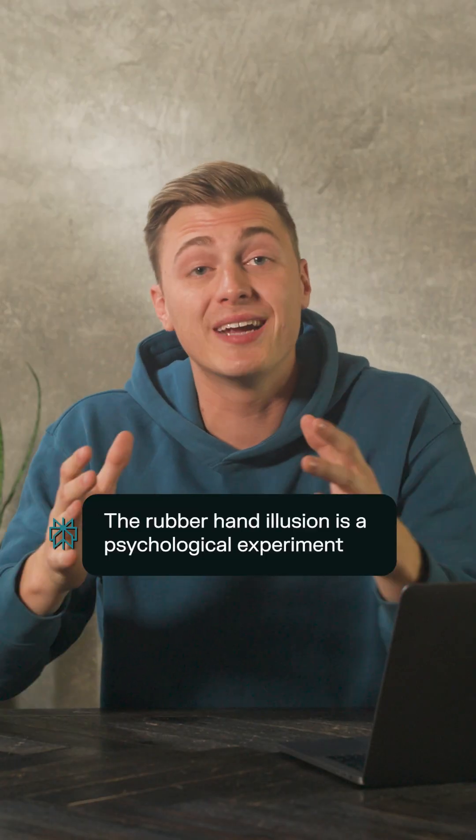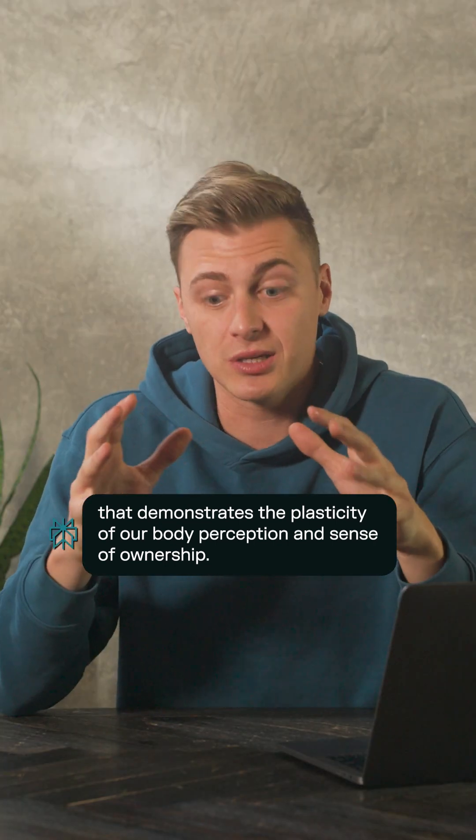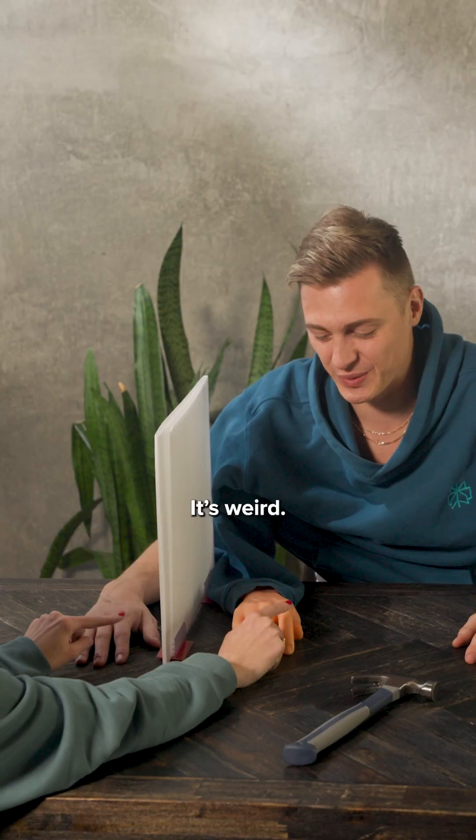This is the Rubber Hand Illusion, an experiment that can trick your brain into thinking a fake rubber hand is part of your very real body. It can lead to some pretty fun reactions. It's weird.